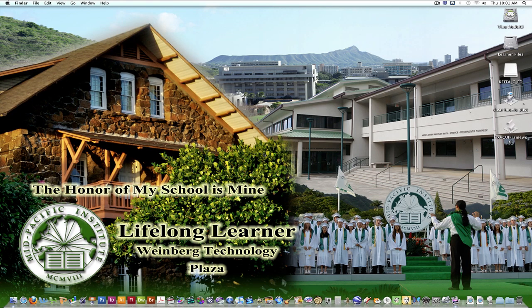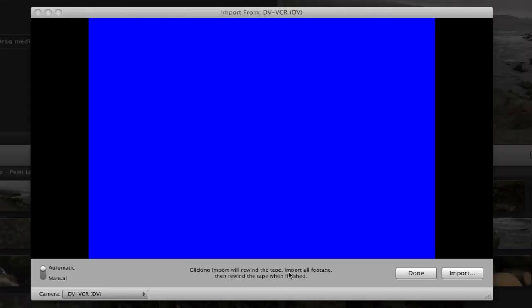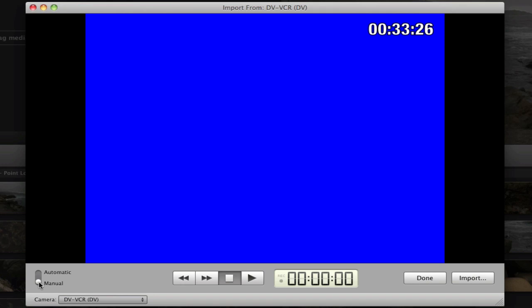Now we're back at the computer. The first thing you need to do is launch iMovie. When you turn on your DV importer, iMovie will automatically launch your importer. Note that the automatic setting will rewind your tape and import everything, so that's why you need to change to manual.